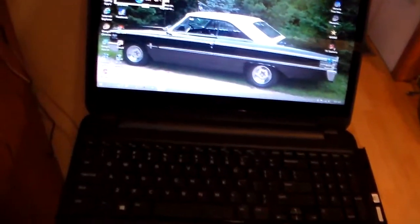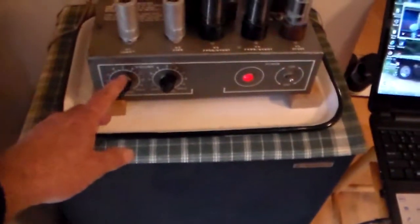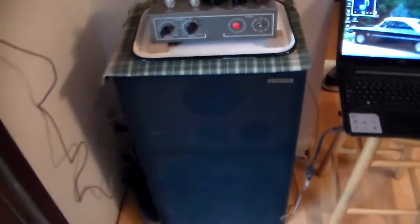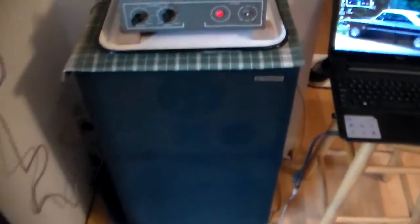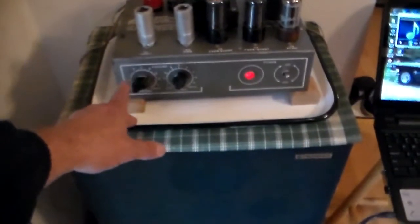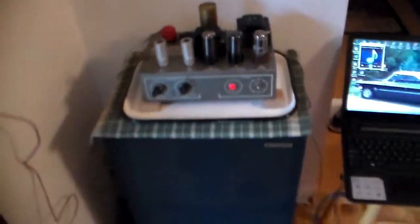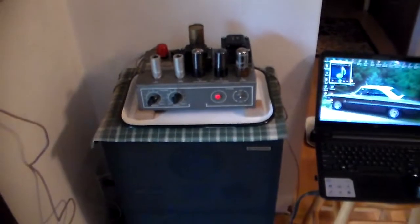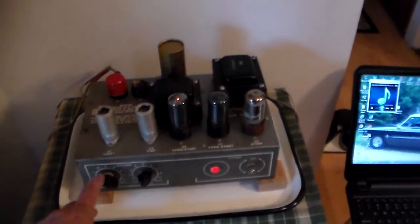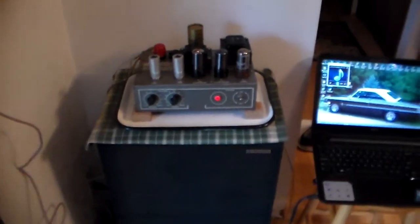There we go. It gets quite loud — just a couple of little tubes. It's kind of got a little digital rasp to it, but that's typical for digital music.